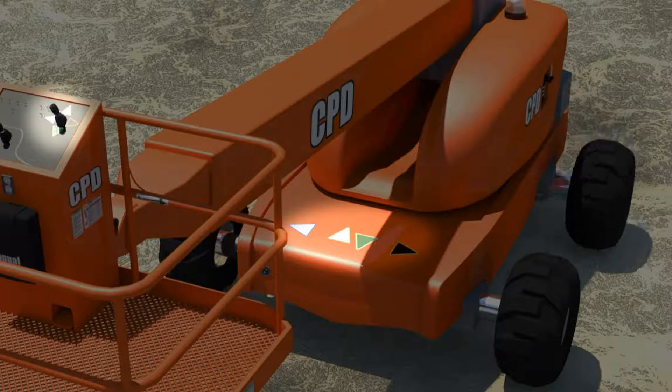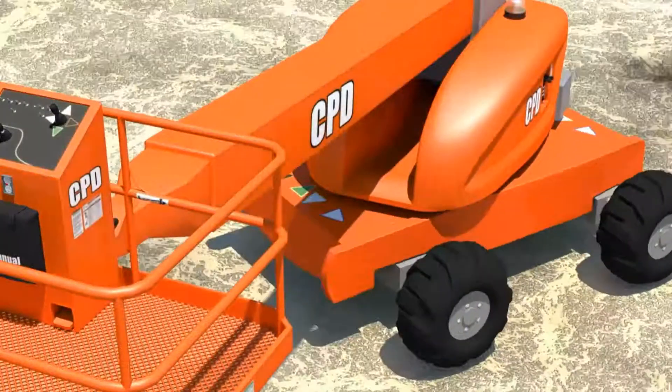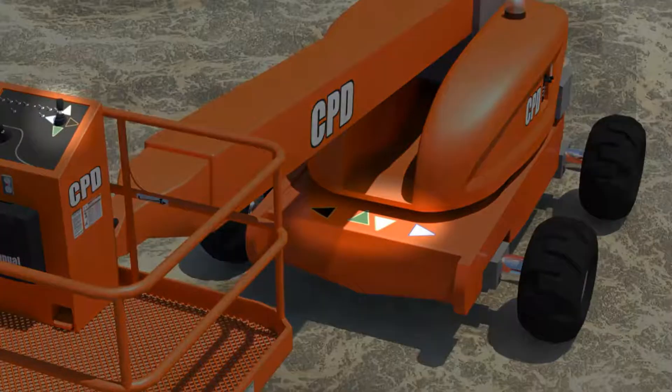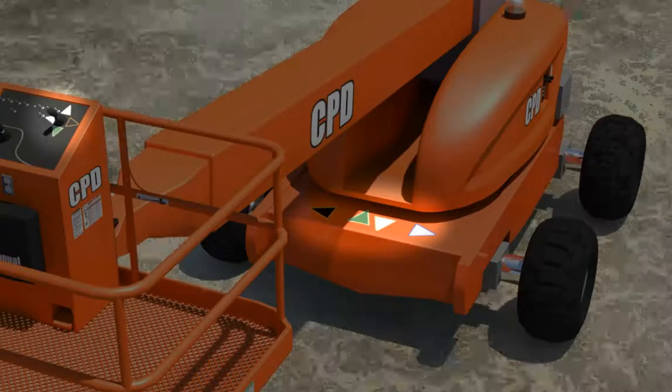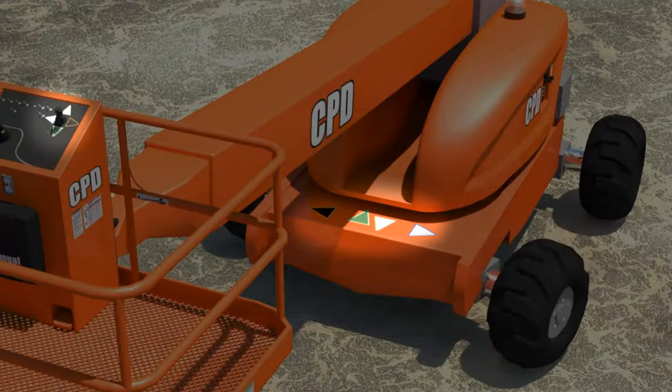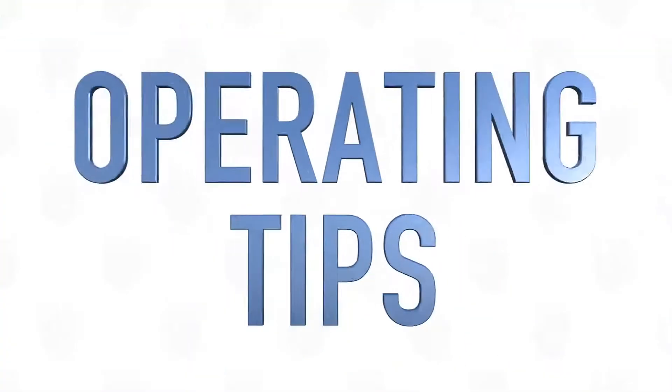With a boom lift, for example, you can spin a full 360 degrees. So if you do a 180 and you're going the opposite way, your controls will shift and reverse on you. All of a sudden forwards will become backwards and backwards will become forwards, and left and right can change. Look at the arrows on the machine and on the controls to get that right.